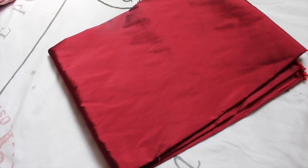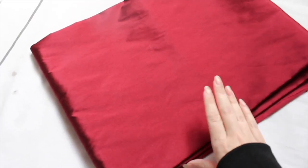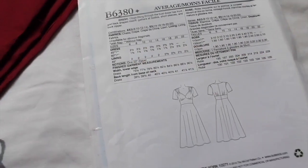Here is the fabric that I will be using. It is a lovely wine-coloured taffeta — not too thin and not too thick, so it's going to have quite a nice weight to it. The dress calls for around two metres of fabric, which is what I have.